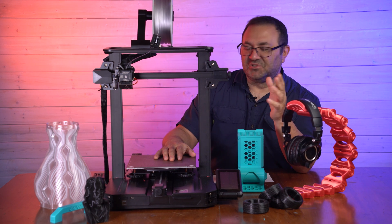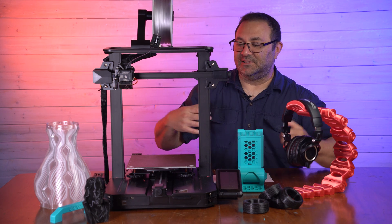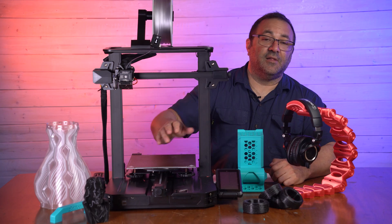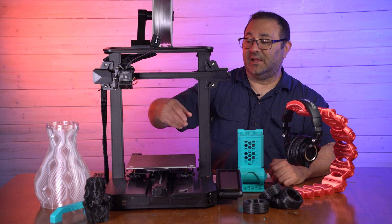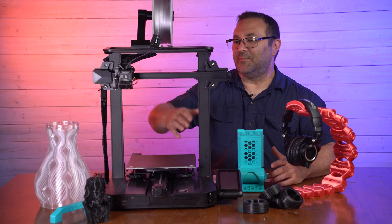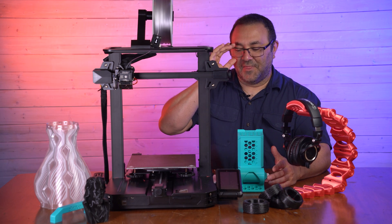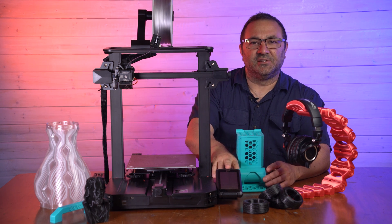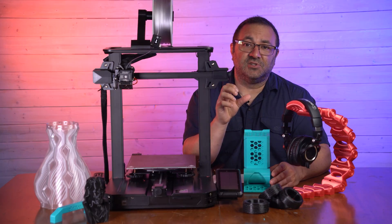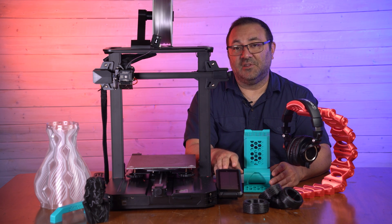Now let's look at some of the minor changes. The most minor change — at least to me — is the tool drawer. The tool drawer is bigger in the S1 Pro, which just means I'll have even more space when I take a tool out and never put it back. The second thing, which is more important, is the screen — the LCD. It's a 4.3 inch color LCD and it's a touchscreen, where the S1 uses a knob selector. I like the UI on this; it's really clean, easy to use, and I like it better than the knob selector.